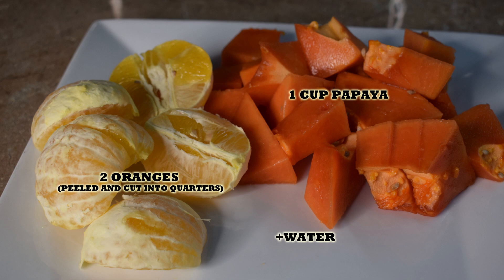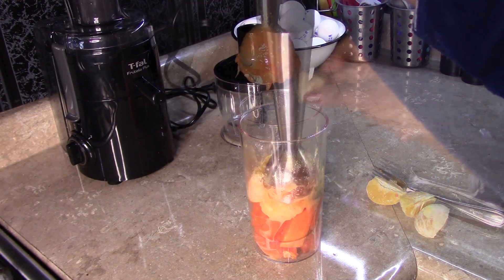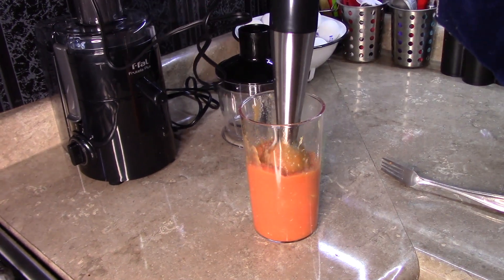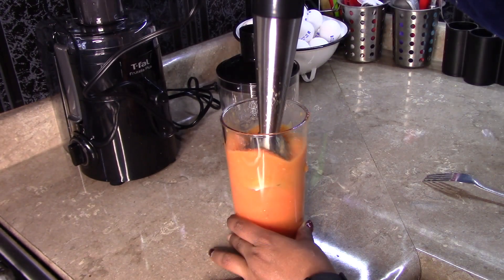We only need two ingredients and a little bit of water. So we're going to place the ingredients in the blender. I'm using about one cup of papaya and two oranges. The oranges are already peeled and cut into quarters. And then we're going to add in some water — the water is to taste.